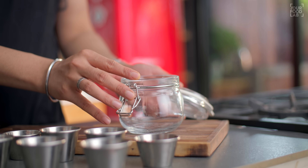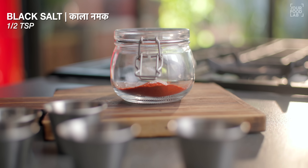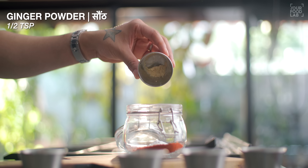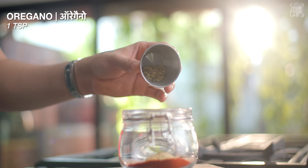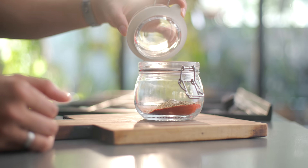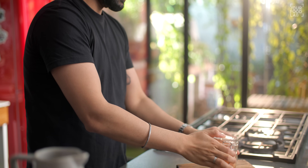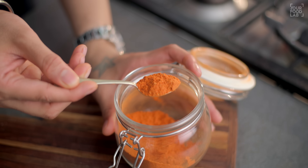Ab homemade peri peri powder bana lete hain. 2 tablespoon Kashmiri red chili powder, half teaspoon black salt, 1 teaspoon peesi hui shakkar, half teaspoon adrak ka powder yaani saunt, 1 teaspoon garlic powder, 1 teaspoon oregano, 1/4 teaspoon cinnamon powder yaani dal chini ka powder, aur half teaspoon namak. Yeh saari cheezein ek barni mein add karke achhe se mix kar lijiye. Aap chahein to mixer grinder mein masalon ko saath mein pees bhi sakte hain. Hamaari homemade peri peri masala ready ho gaya.